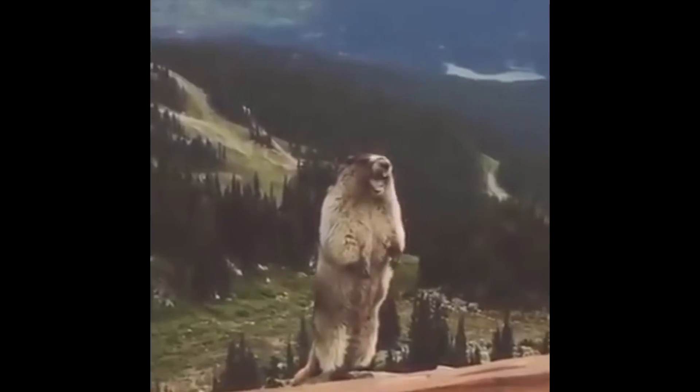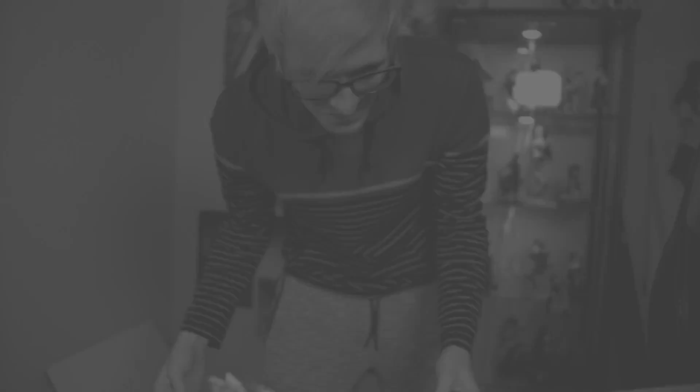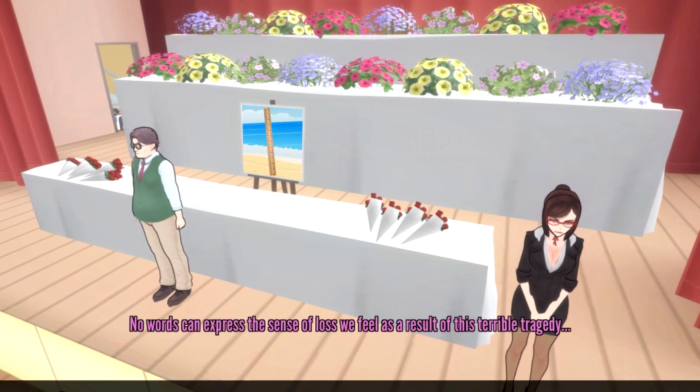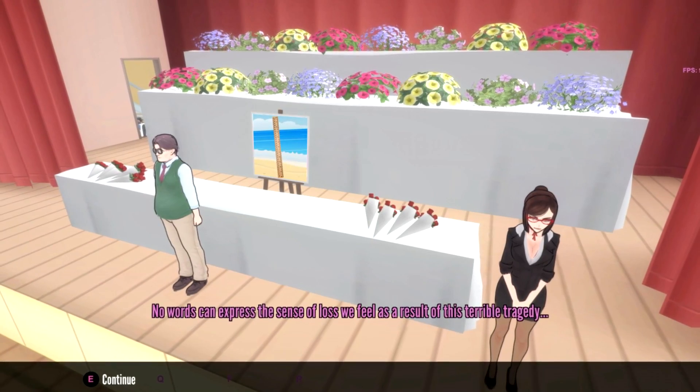Why did this have to happen? How about a little more? Now that's a lot of damage. No words can express the sense of loss we feel as a result of this terrible tragedy.